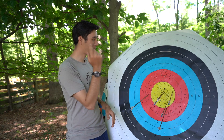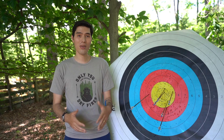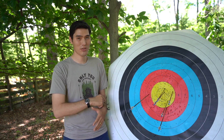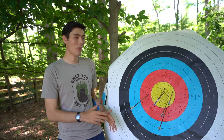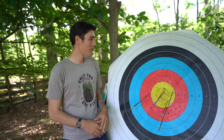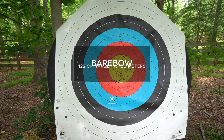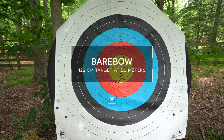Today we're going to be talking about how to score an outdoor archery target and some of the scoring procedures you need to know if you're going to your very first tournament. What we have right here is a 122 centimeter target. This is what Olympic recurve style archers are going to be shooting at 70 meters, as well as barebow archers who will be shooting these at 50 meters.